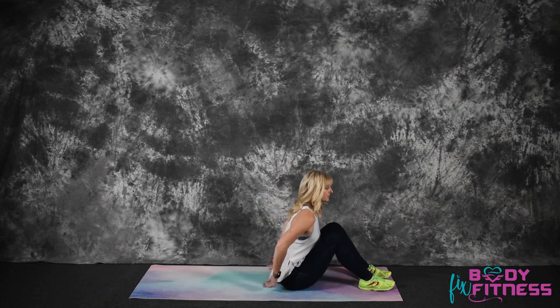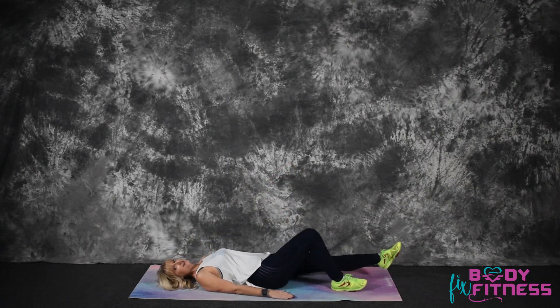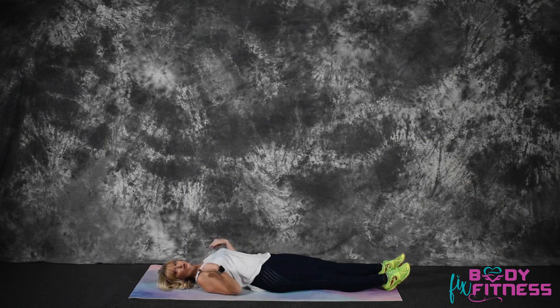When performing the flutter kicks exercise, you will be strengthening your lower abdominal wall. So you're going to lay back onto your mat, straighten your legs, hands at your sides, you're going to bring your legs up to a 45-degree angle and bring your shoulders and head up to the ceiling.